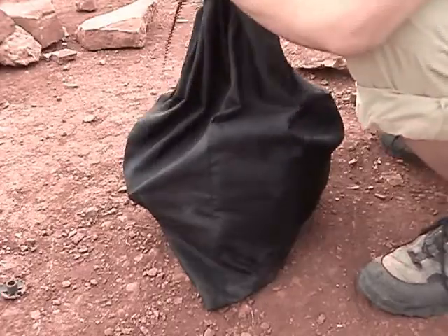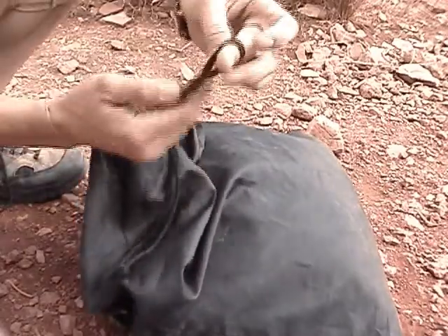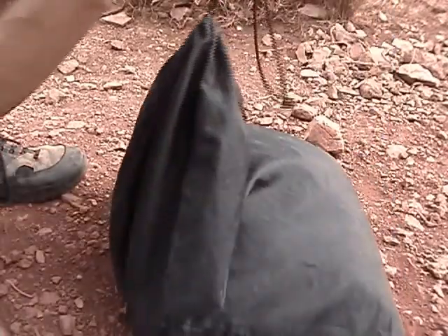We're going to take the carabiner here and just tie off a little loop — just a tiny little loop, nothing major, nothing fancy, just a little loop.